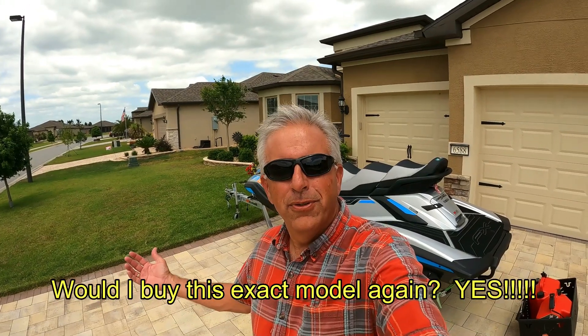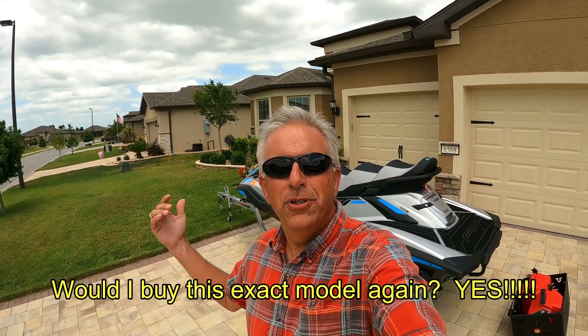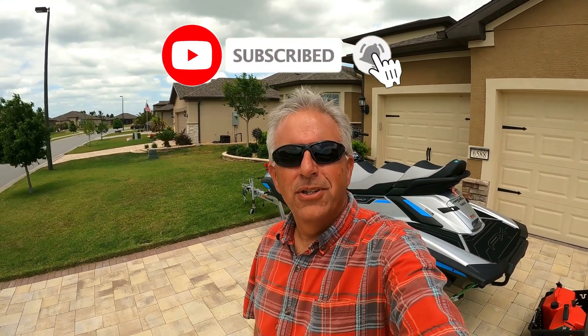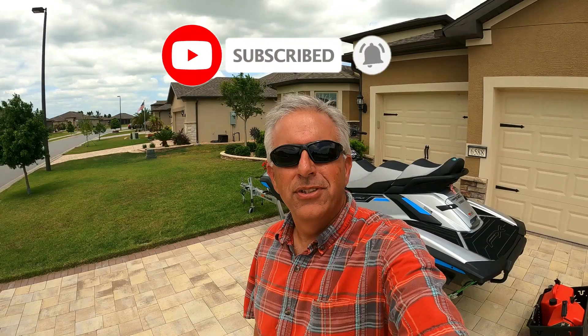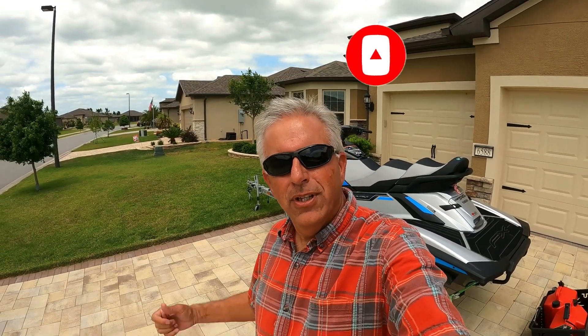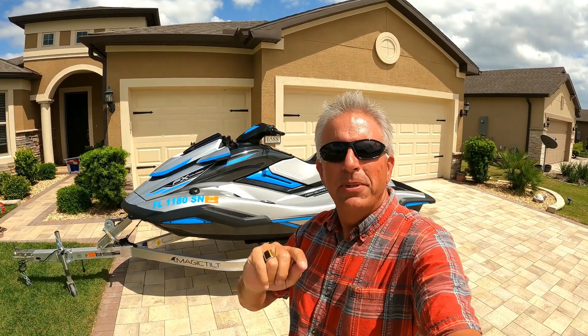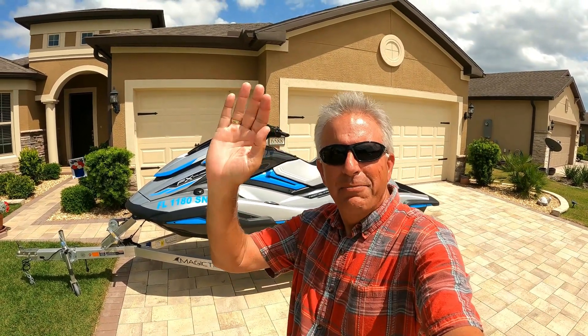I hope you found this two-year review of the 2020 FX Cruiser useful — I'm very pleased with it. I want to thank all the new subscribers we've been seeing flow into the channel. I'm about ready to reach a milestone I'm happy to announce soon. If you like this type of content, please hit the subscribe button and the notification bell. Thanks for coming along in my driveway today — the next adventure will be back out on the water. Have a great day!